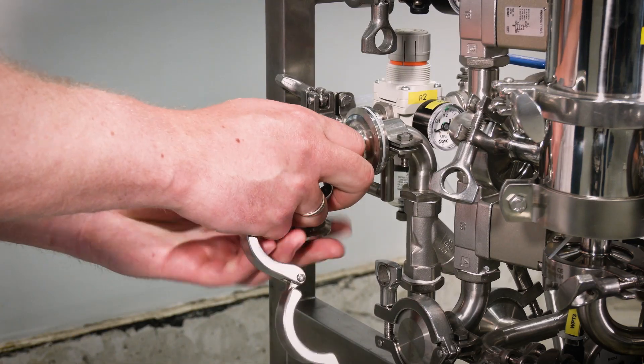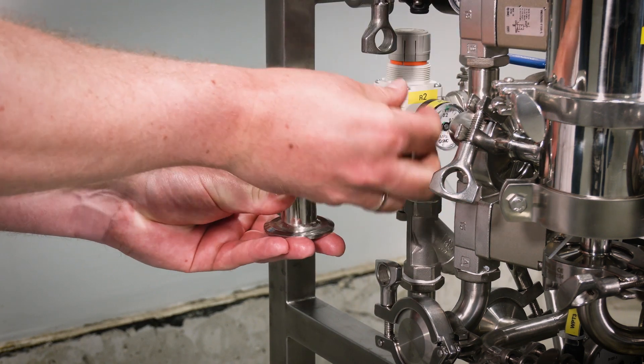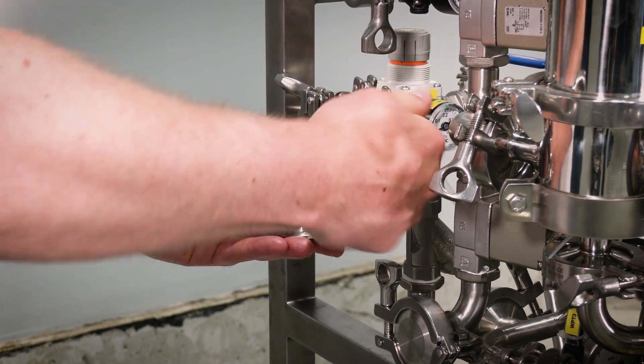Step 3. Connect the steam input to the technological skid and ensure appropriate connection.